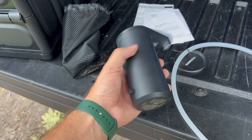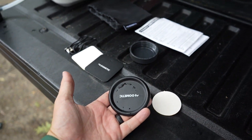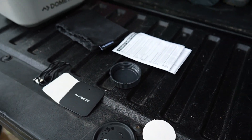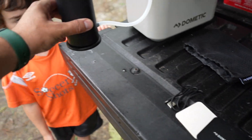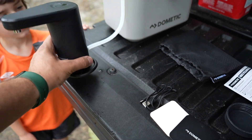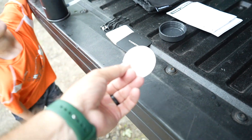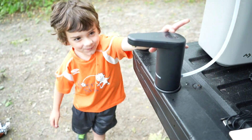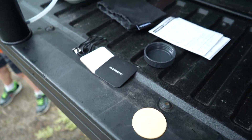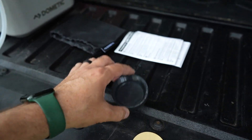Over here we've got a couple of options for magnetic plates — this is actually magnetic. You also have a kind of command strip double-strip option for mounting.